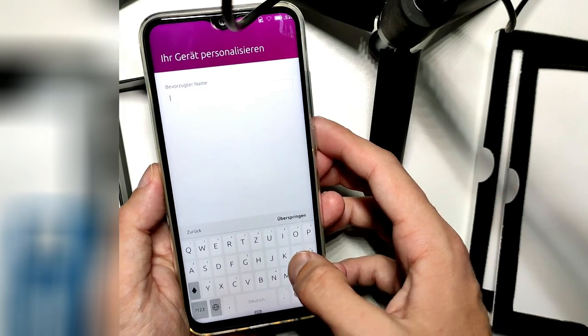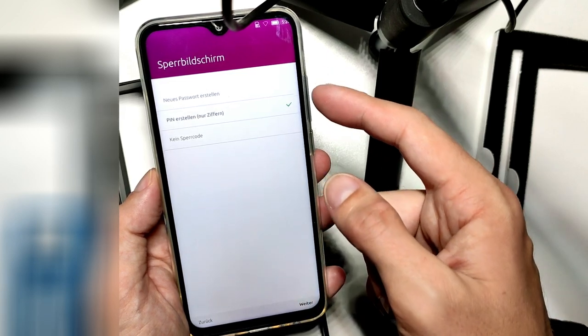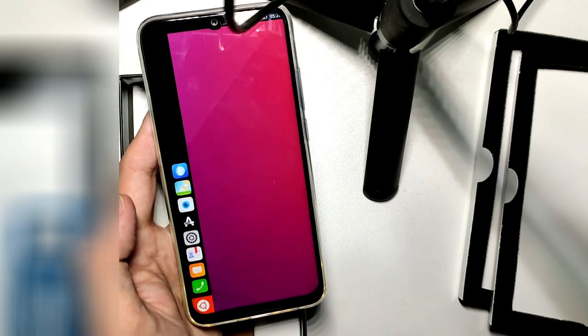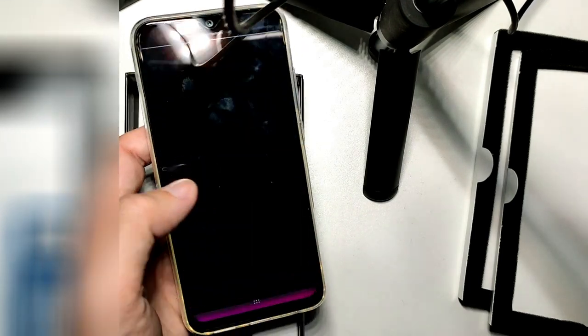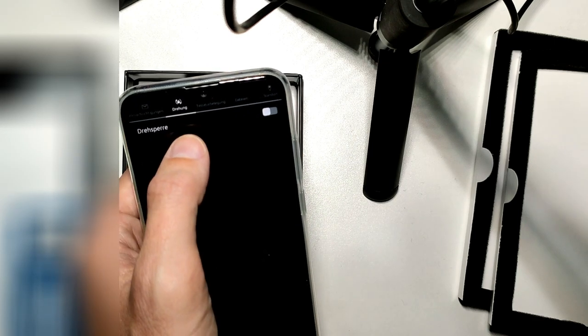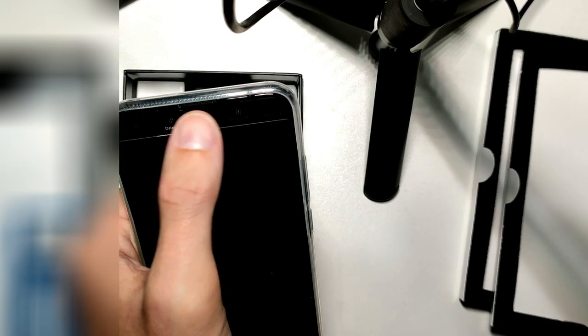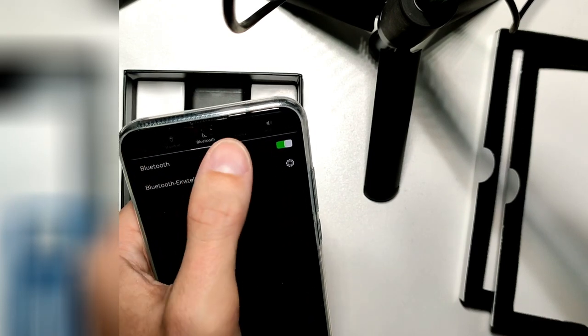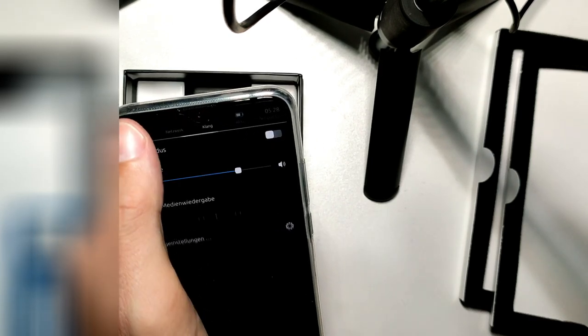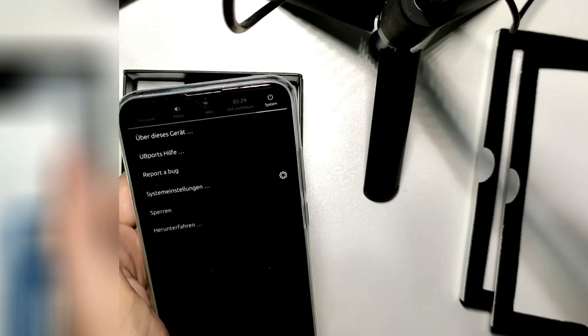I can type in my first name and create a new password or PIN — there's the option to use a full password, not just a PIN. I choose a PIN, and now welcome to Ubuntu. I can go through the first steps where it explains how everything works. Swiping from above goes to quick settings where I can see notifications, toggle rotation, input options, file transfers, location services, Bluetooth, Wi-Fi, sound, battery, time and date, and system options including turning off the device.